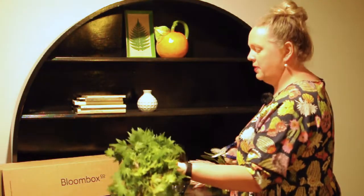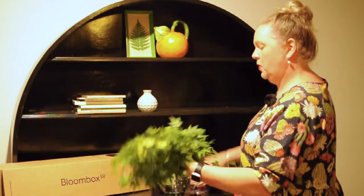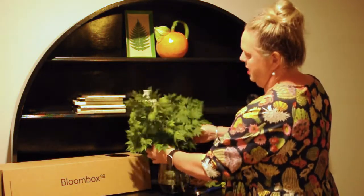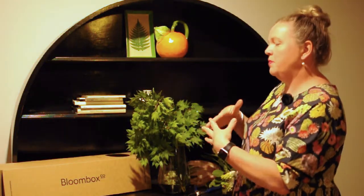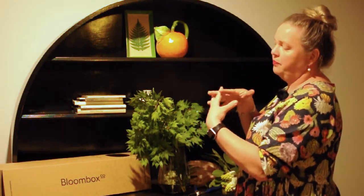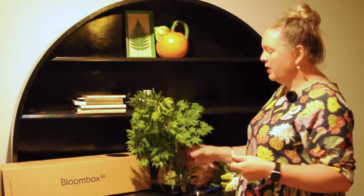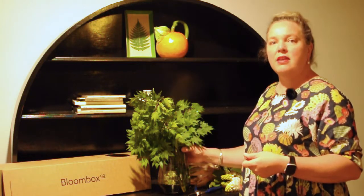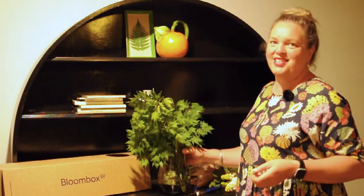Just give the stems a little trim and in they go. Use the two stems to sort of cross and grab within each other - that way you'll find that they'll support each other. The vase we're using is about a 25cm vase, and the opening of the neck where the flowers are going to be most supported is about 15cm.